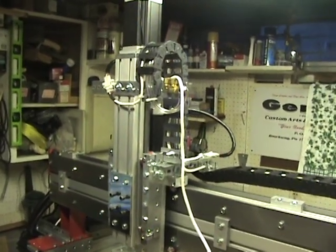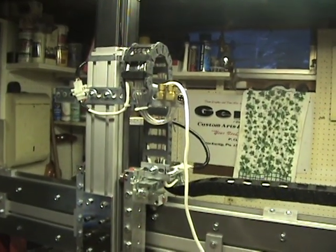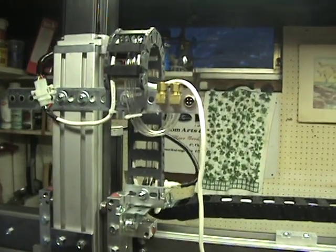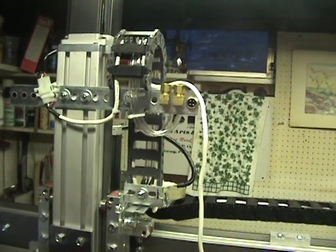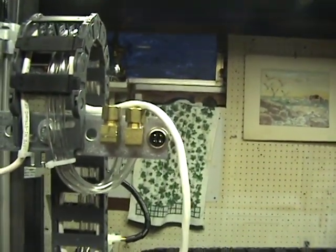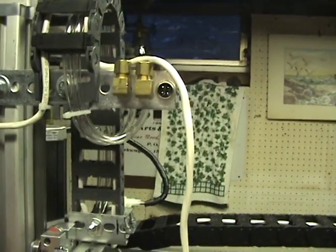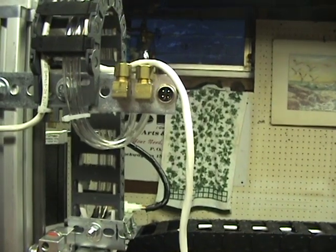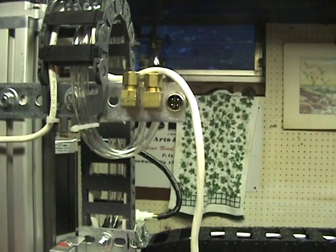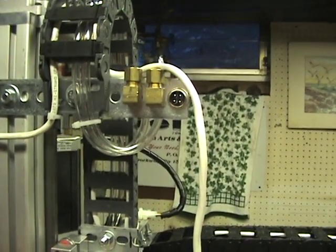Hello everyone. I thought I'd give an update on the status of the CRP4848. I have a line coming in for the power for the spindle, and I have coolant tubes coming in for the spindle also. Because I wanted to set this up so that I could remove the spindle assembly and replace it with some other type of head, whether it's another milling head or a laser or plasma torch or whatever, I wanted to come up with a setup for that.